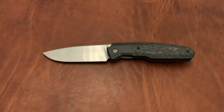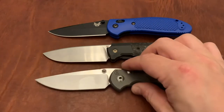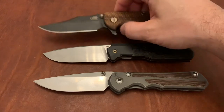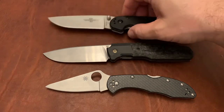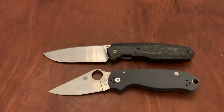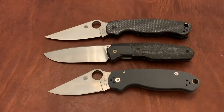I'll go ahead and give you a couple size comparisons, even though this really isn't a full review. This is the Benchmade Gryptilian, which is a pretty good dead-on size comparison. This is the Chris Reeve Large Inkosi, which is pretty similar in size, but the 520 is a little smaller. You've got the Hinderer XM18, the Spyderco Delica, the Ontario Rat 1, the Spyderco Para 3, and the Paramilitary 2. As you can see, it's a decent approximation size-wise of the Paramilitary 2, though it's a little bit in between the Para 3 and the Paramilitary 2.